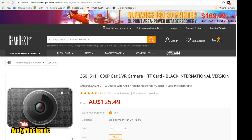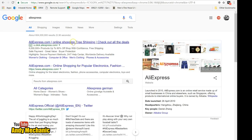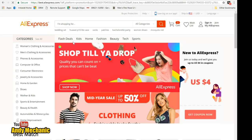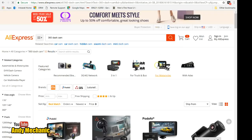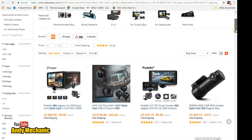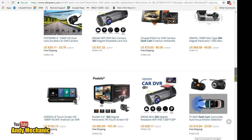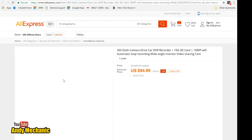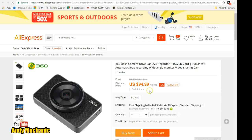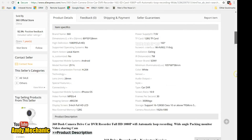I'm not affiliated to Gearbest at all, so let's also check AliExpress. Searching for '360 dash cam' — there's so much to choose from. There we are — same one, and that's $95 US dollars with free shipping within the States. Same specs.